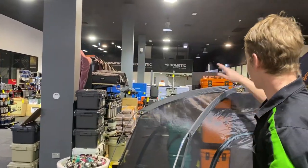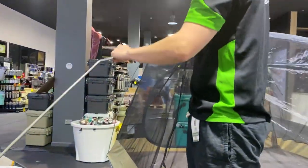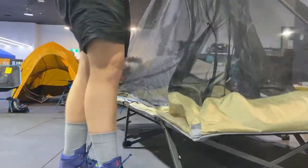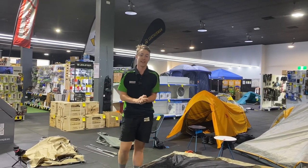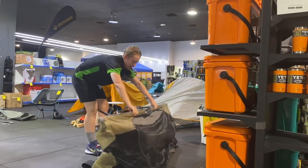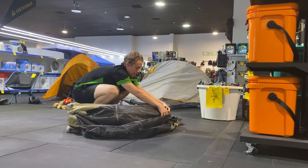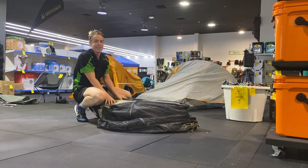Now it's just a matter of taking the two cross poles out — each one is just in a little sleeve in the corner and will slide straight out. Now that our fly's off and all our poles are out, it's time to see why it's really called the easy fold. All it is is lifting it up onto its side and your legs will fold in as it drops down. Make sure you've got everything tucked in, fold the unit in half, and pack everything away in the bag.